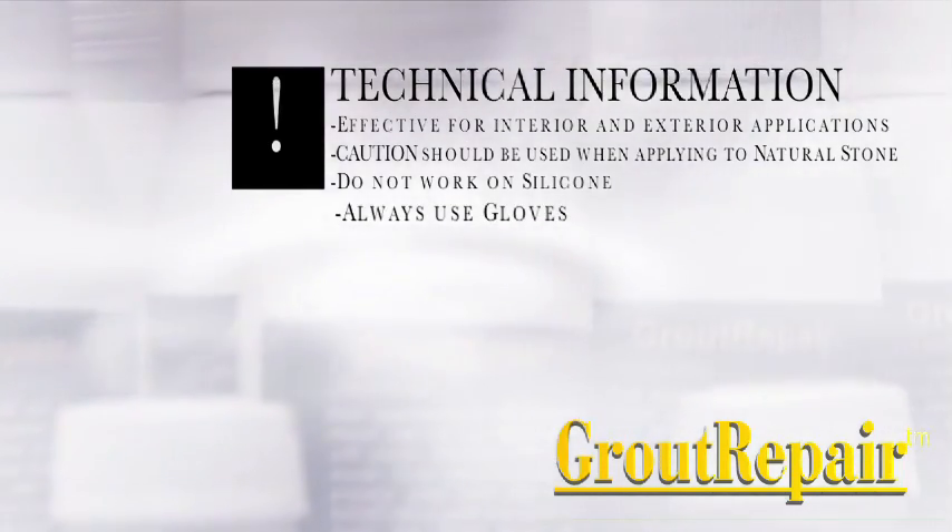Do not work on silicone. Always use gloves.